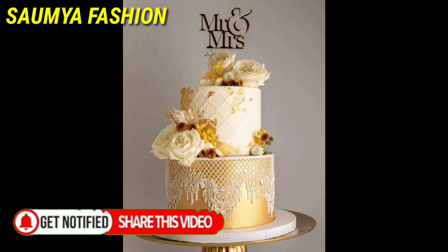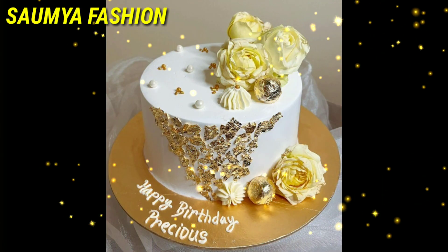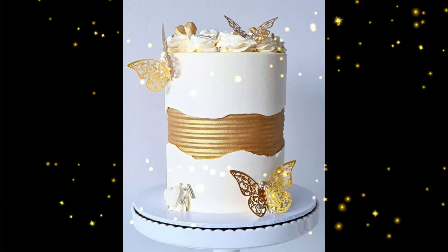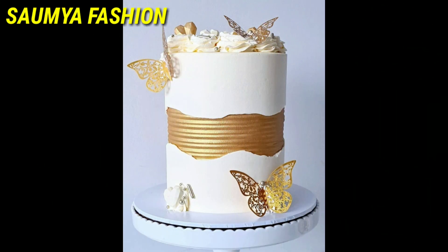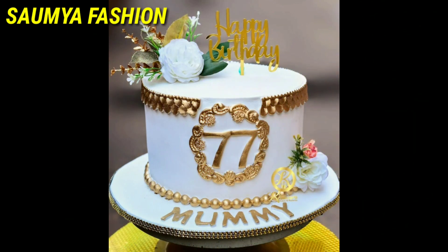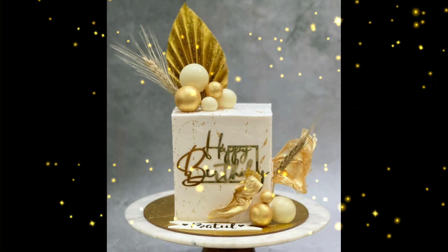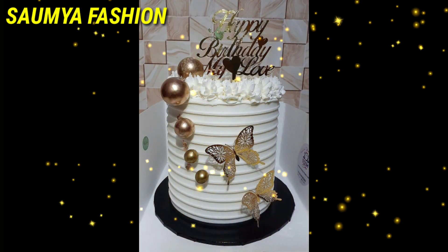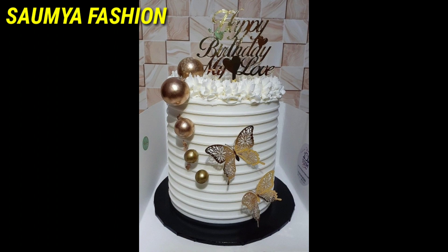Your family or friends may have a birthday or anniversary, so you can try these amazing cake ideas. In this video you will have a very unique collection and technique. Whatever design is good, you can save it, and whatever you want to make, you can order it at any bakery or shop.